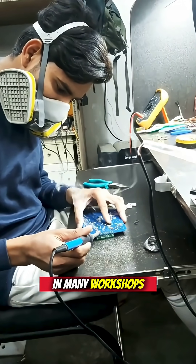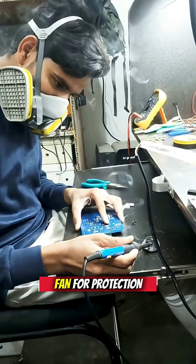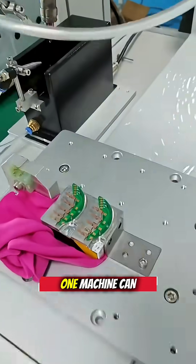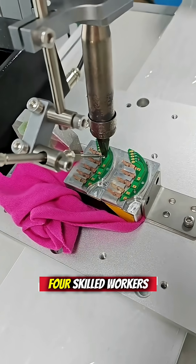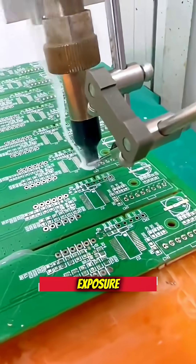In many workshops, workers rely on nothing more than a basic mask and a small fan for protection. To reduce the risk, some factories now use automated soldering machines. One machine can replace two to four skilled workers, and more importantly, it keeps people away from constant exposure.